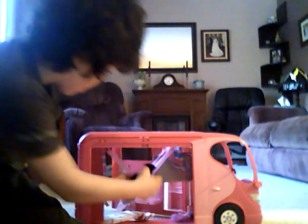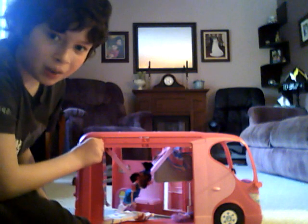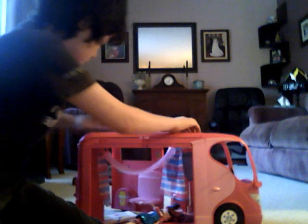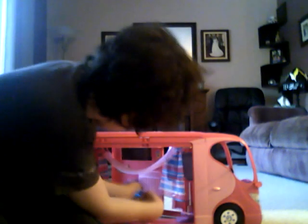and your Barbie has a Barbie like this, you should go like this, and then click this button. Okay, that didn't work. Yeah, it doesn't always work. There we go.